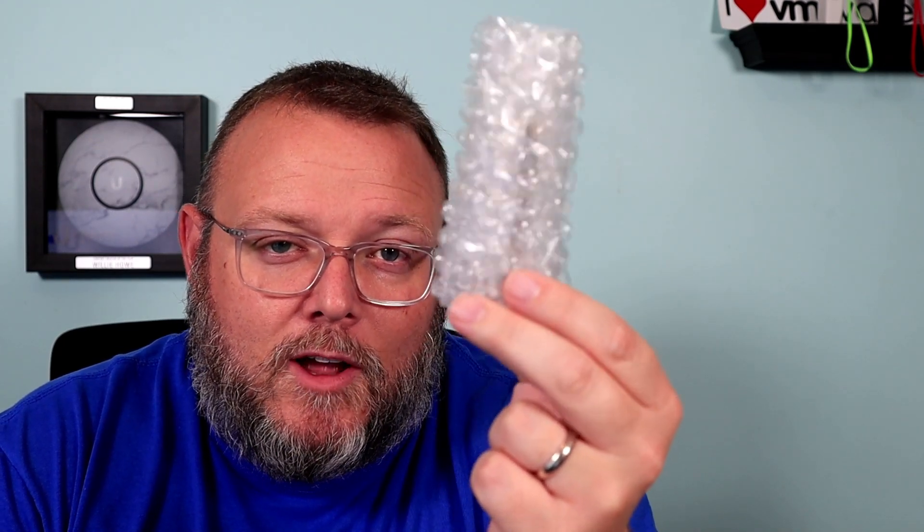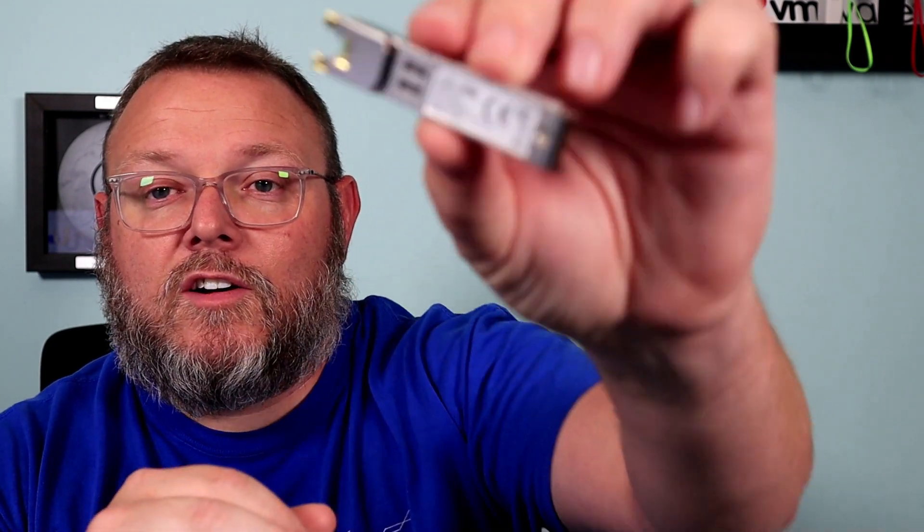What we're going to talk about tonight happens to be wrapped up in this bubble wrap. Whatever you're guessing it is, it may not be. Of course, if you saw the title of the video, you know exactly what it is. They actually did a really good job shipping it in this. I ordered a pair — I bought these myself, full disclosure. MikroTik did not supply these. This is the MikroTik S Plus RJ10.